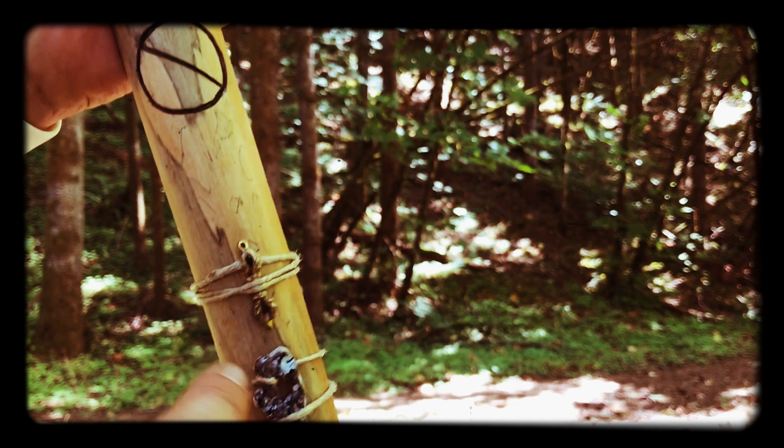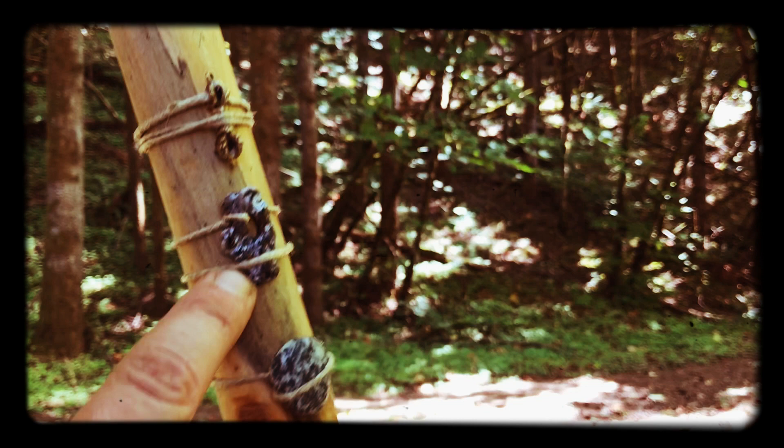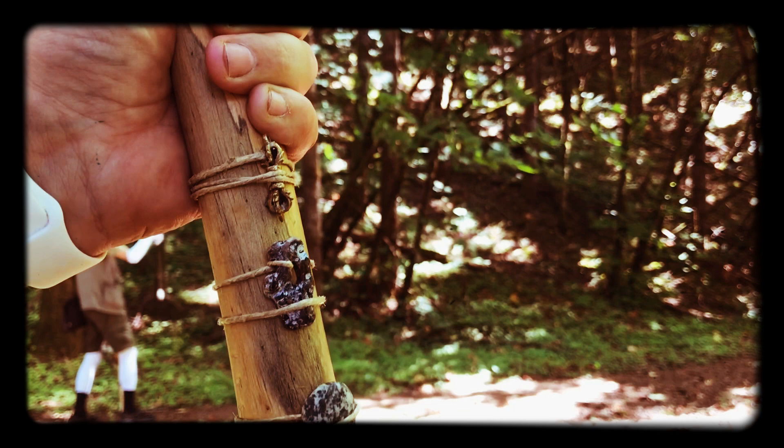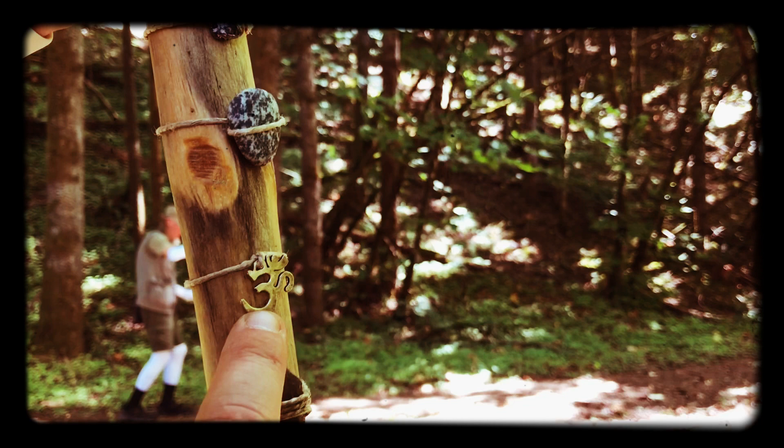Also tied to my stick, I have a little dorje symbol from Tibetan Buddhism, and that's supposed to symbolize the lightning bolt. This was a gift from Poseidon — this was found at the Oregon coast, and was a gift from my friend Shauna Geliza. This is a river rock from next to the Stonehenge Monument in Washington.